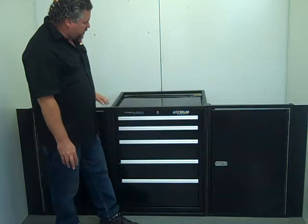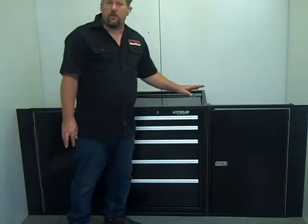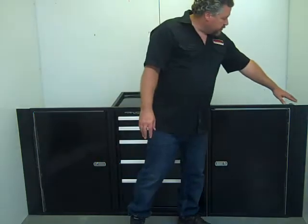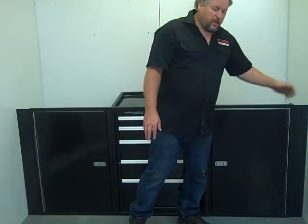This kit will fit from 6 and a half foot wide trailers to 8 and a half foot wide trailers. It comes with two single door kits, your frame kit, and then it comes with filler panels on the sides. These panels are actually 16 inches wide, so you just trim them down to fit.